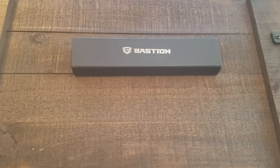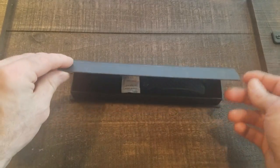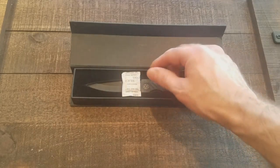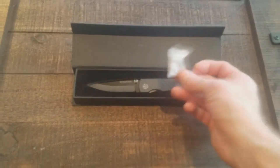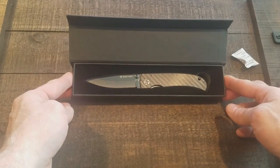When I contacted Bastion, Mike responded to my email right away and said yeah, absolutely, we'd love to have you review it. It comes packaged in a nice, beautiful magnetic flap packaging, and then has a little silica gel packet — by the way, do not eat this, I don't understand why we need these warning labels. And here's the knife. It looks beautiful, just a heads up it is a fingerprint magnet.